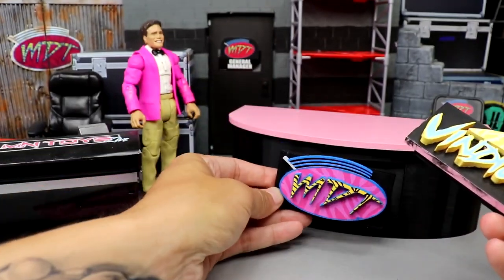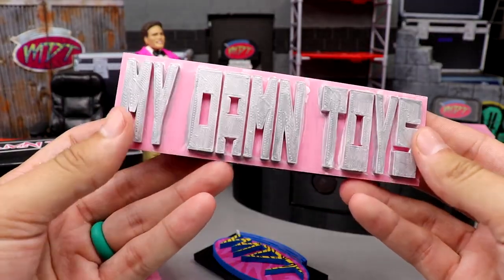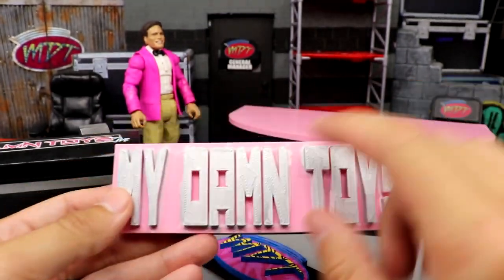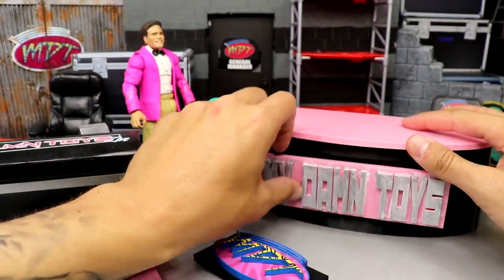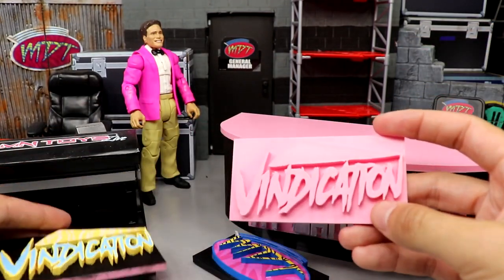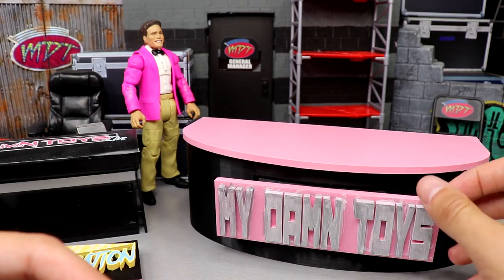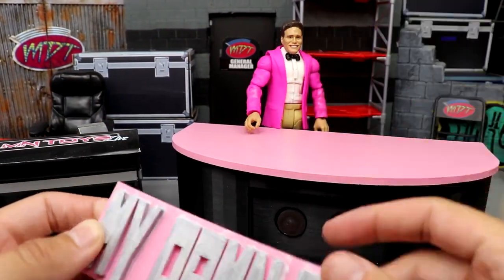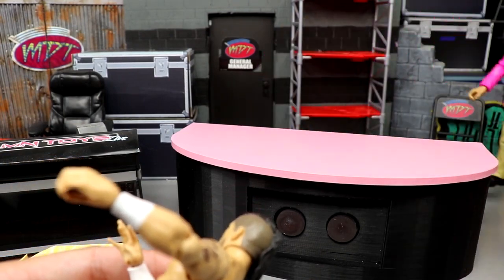So I now have three options: the standard MDT logo, the vindication option, and a third one that says 'My Damn Toys' — very early stages. I plan to paint the inside of the letters pink with a silver outline and the background black, so when it's plugged in it'll say 'My Damn Toys' in pink and silver and look great. Three different options total. This kind of reminds me of a kickoff panel table — you could have guys sitting at it going over matchups, do a talk show, film a podcast, Stone Cold Broken Skull Sessions style.